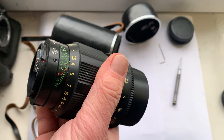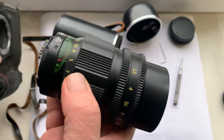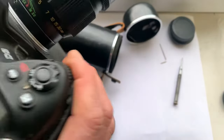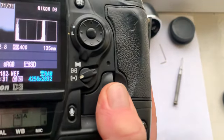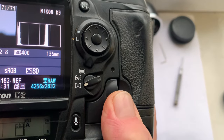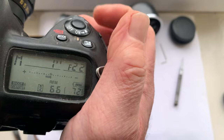I'll check the lens in my Nikon camera. The chip is programmed — focal length is 135 millimeters and aperture range from 2.8 to 22.